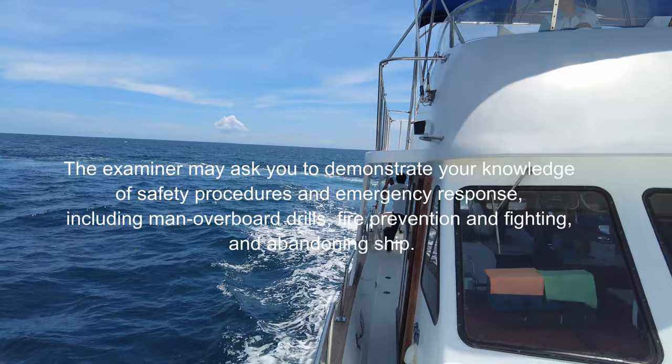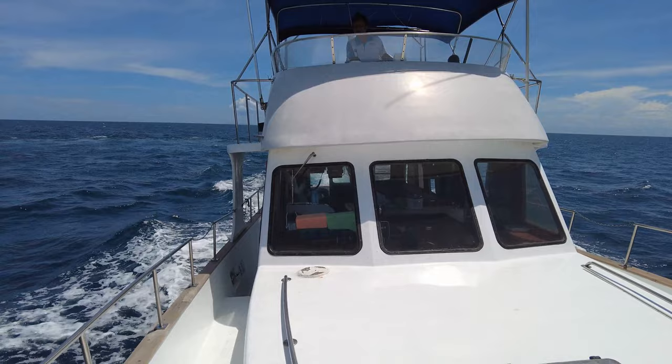The examiner may ask you to demonstrate your knowledge of safety procedures and emergency response, including man overboard drills, fire prevention and fighting, and abandoning ship.